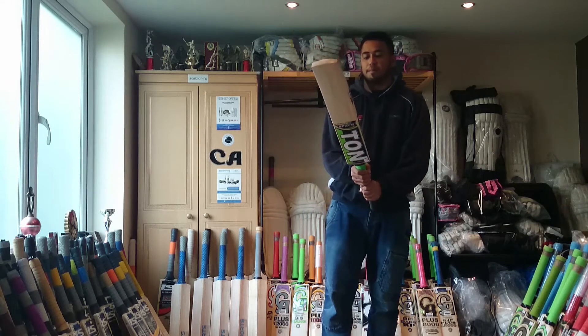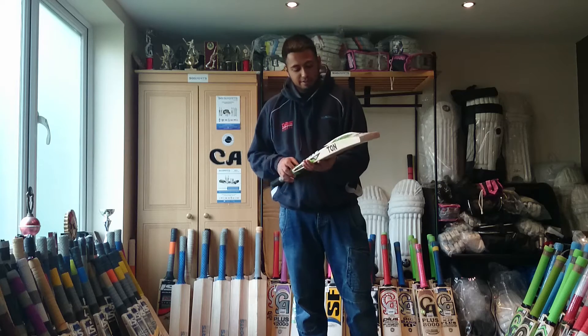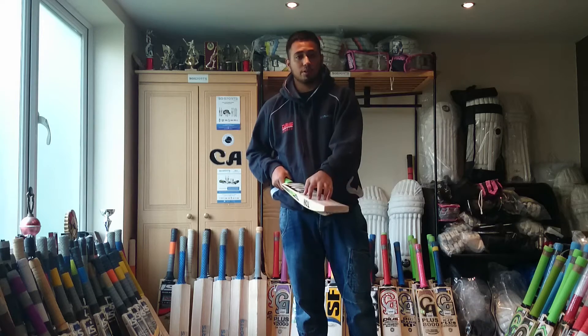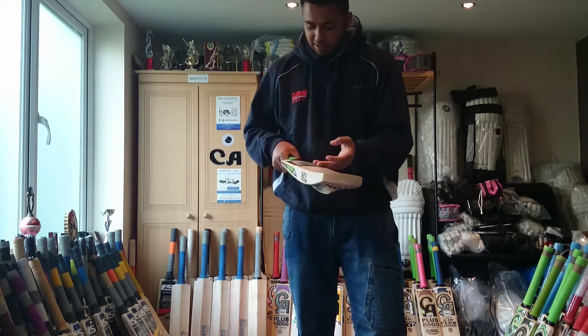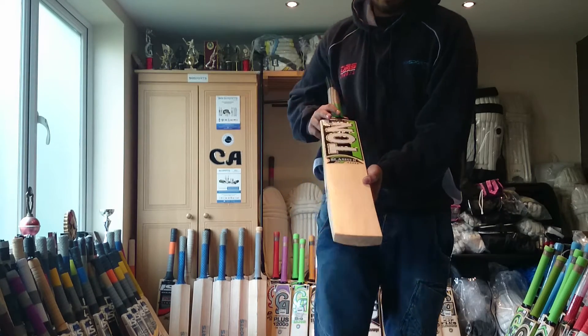Moving on to the actual bat. It's a very, very high-detailed bat with very intricate detailing. First, I'll move on to the grains and the willow type. This is an English willow bat.